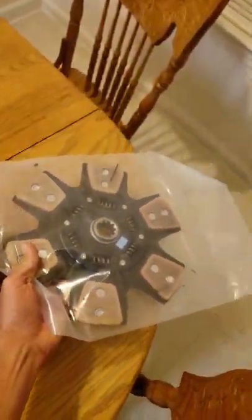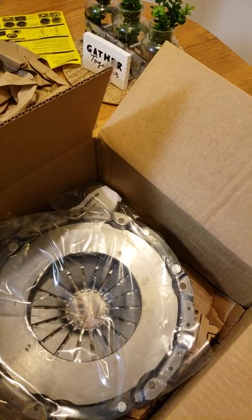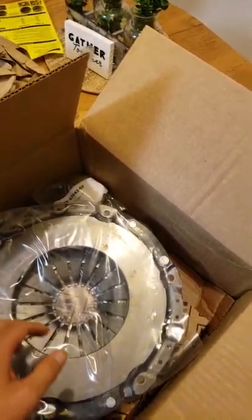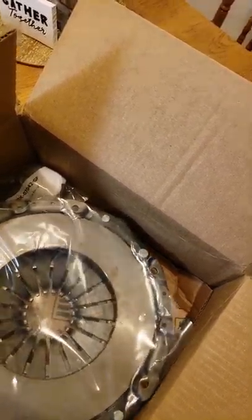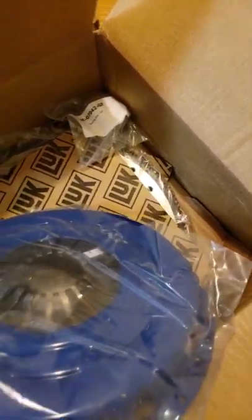The only reason I bought this Amazon clutch is because the mid-lady clutch that's in the car is going out and I need it. I need a clutch in there for a couple of months before we put the Power Glide in it, so I'm going with the cheapest option — this entire kit is $194, you can't complain.